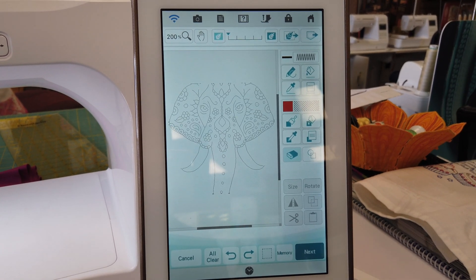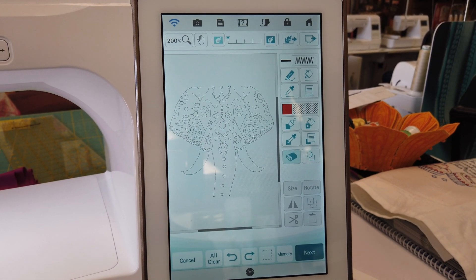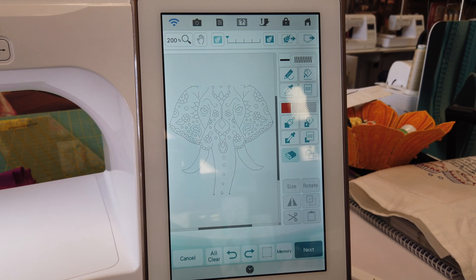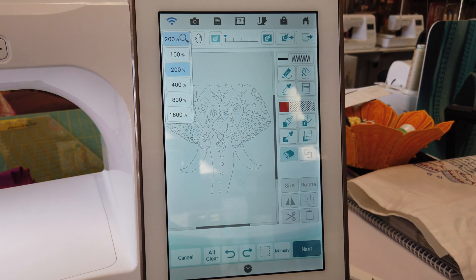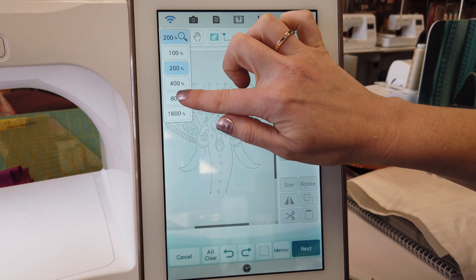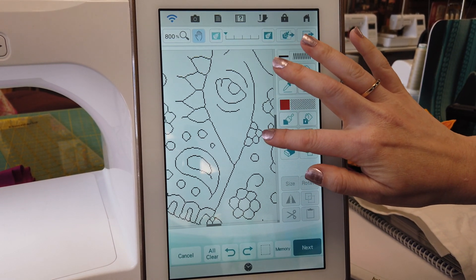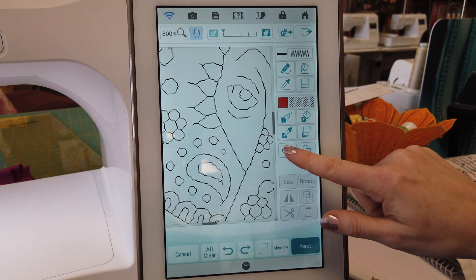Finally, in the IQ Designer portion of the Solaris, they've made two significant improvements. First, I've brought in a line design of a Zentangle elephant to show you how being able to zoom in — not only to 800% but to 1600% — can help you modify your IQ design. Let me zoom in to 800% and find the area I want to modify. In this case, I want to eliminate some stray lines around the elephant's eye.